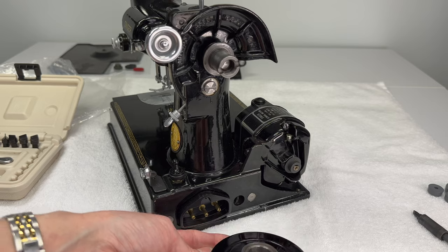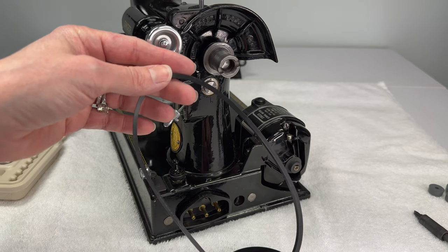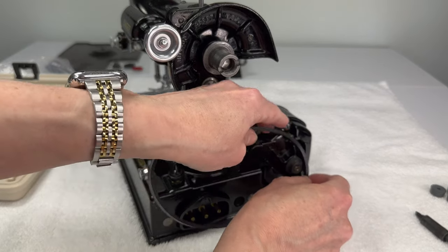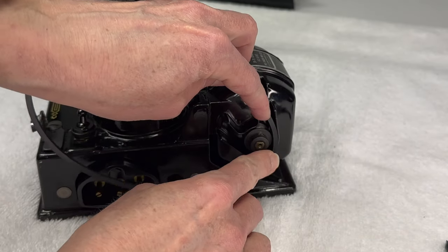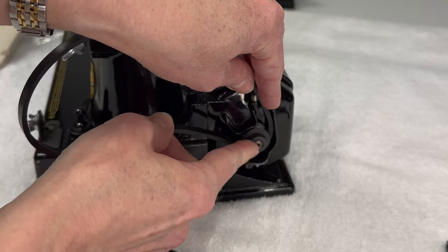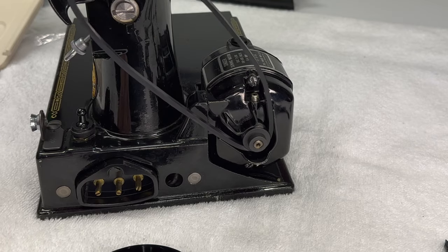Now we have all the parts off. We can take our belt — and I want to talk to you about this: do not get oil or grease on the belt. If you do, it will slip once it's on the hand wheel and you're sewing, and it can be very annoying. What I like to do is down here at the pulley end, place the belt and push it in, and then see the pulley turning — as I pull the belt it just catches right inside the pulley into the groove where it's supposed to go. Very simple.